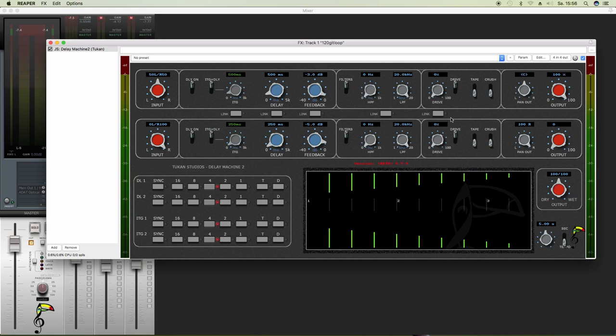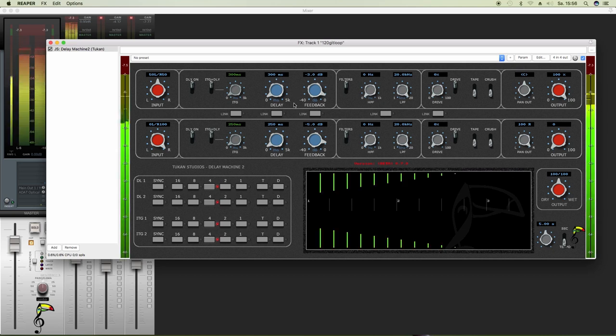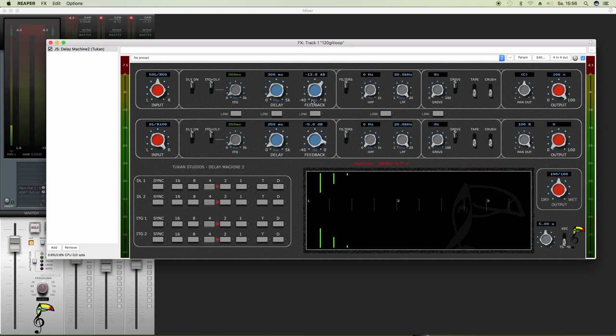So let's see what we got. And if I turn down that knob, the delay gets faster because the delay time is shorter. And if I turn down the feedback, there will be fewer delays.